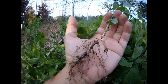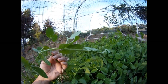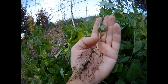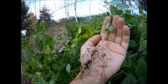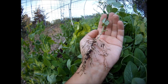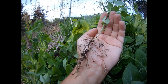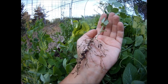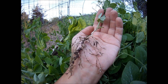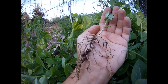Every one of those is a little nitrogen vesicle. This plant has grown and pulled nitrogen out of the air — our air is about 80% nitrogen, so it's a free source of fertilizer. The microbes that were inoculated onto the seed have formed a symbiotic relationship with the roots and have pulled out the nitrogen, allowing the plant to actually make this fertilizer for us.